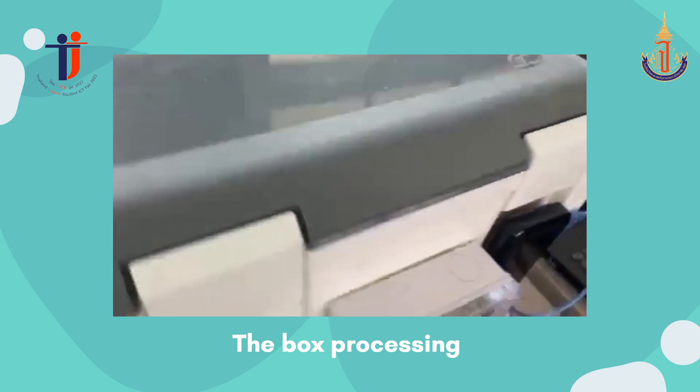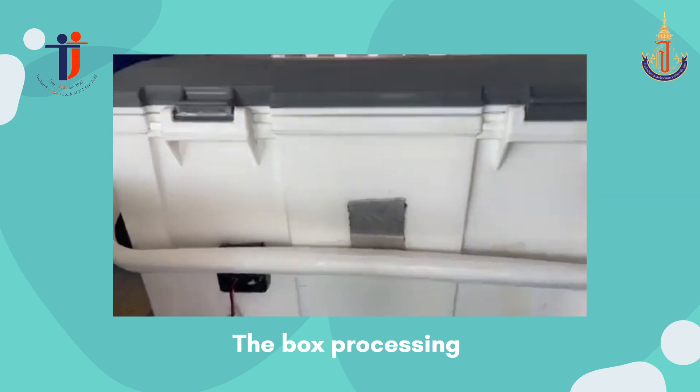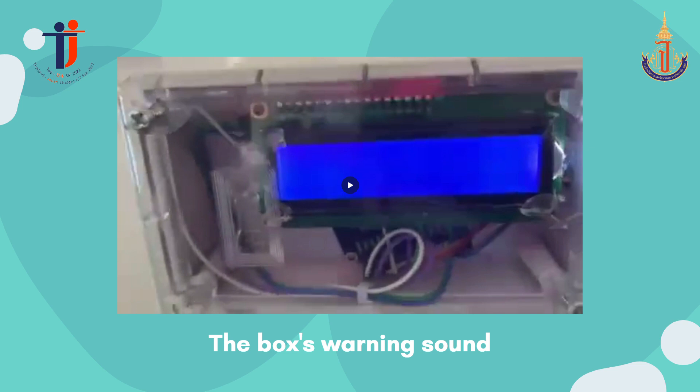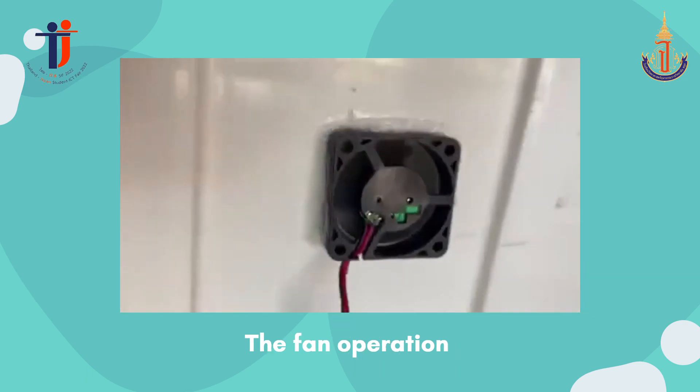Now I will show you our invention video. The first video shows how the box works. The next video shows the box alarm sound. And the last video shows how the fan works.